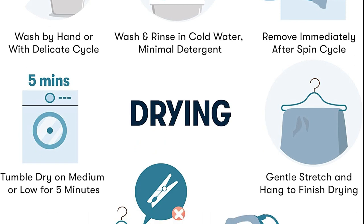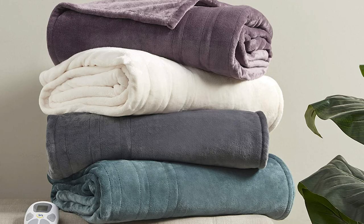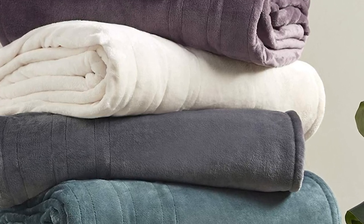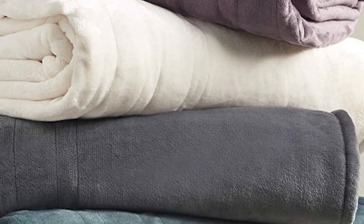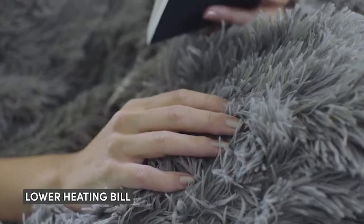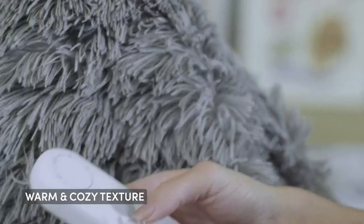Some other features of the Serta Luxe Plush Heated Blanket include multiple size options, ranging from twin to king, and multiple color options including white, tan, and navy. It is also energy efficient, with a low-voltage design that uses less energy than traditional electric blankets.